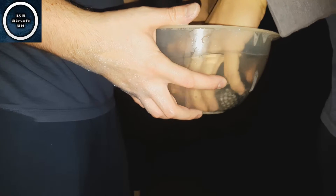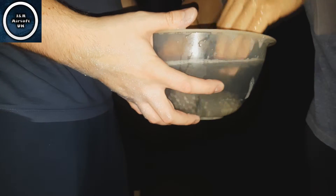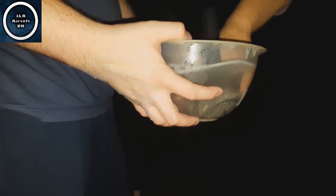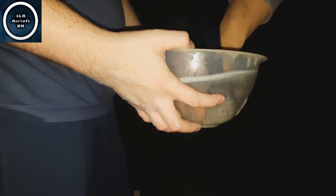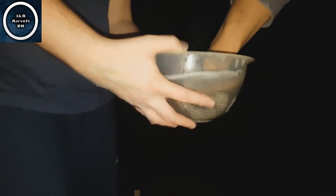Now we're just going to wash the warm soapy water off. Obviously your BBs still have soap all in the sock and everything like that. You can do it either way — as long as it's nice and clean. Give it a nice thorough rinse.